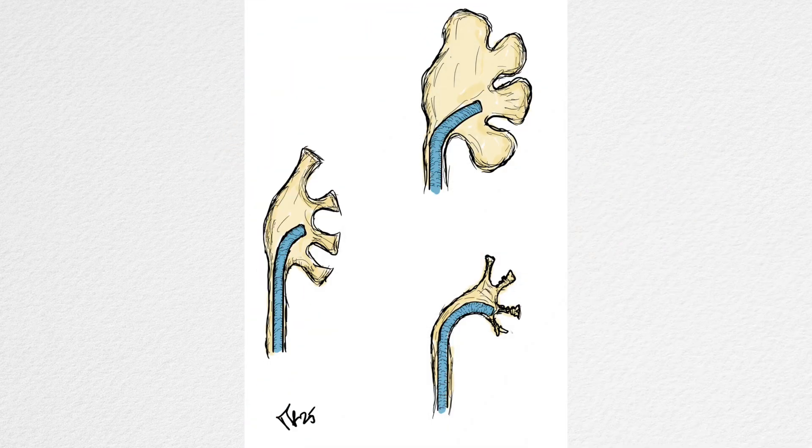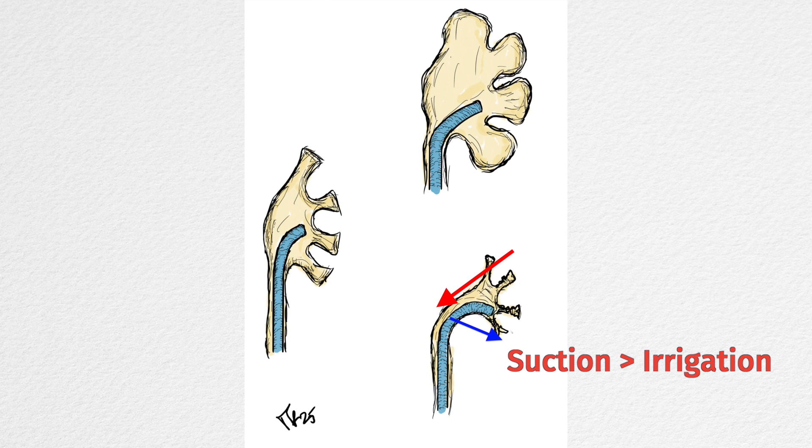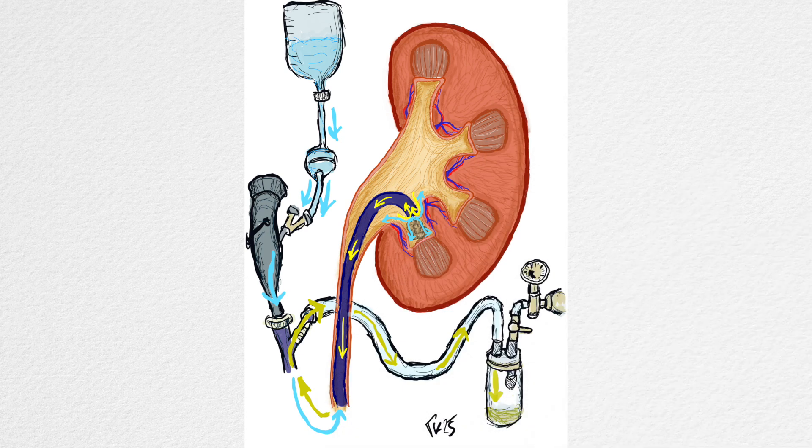The key point of flexible ureteroscopy with FANS is the balance between irrigation and suction. If the irrigation exceeds the suction, the pressure inside the renal cavities increases excessively. Excessive suction creates negative pressure, collapsing the renal cavities. The objective is to establish a pressure balance between irrigation and suction to ensure effective removal of fragments without causing excessive pressure increases or the collapse of cavities. To achieve this, it is necessary to understand how to manage both irrigation and suction.